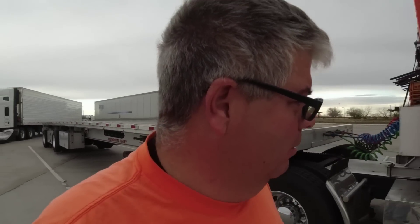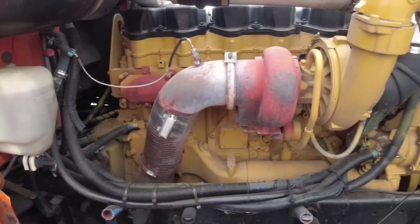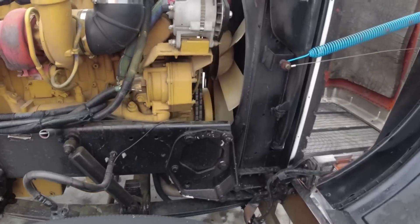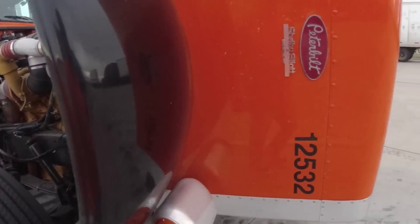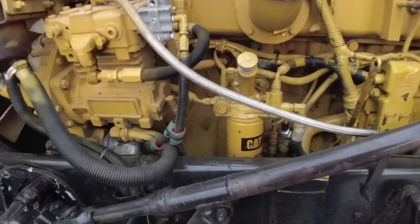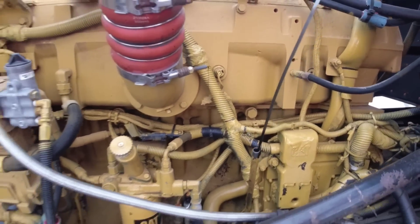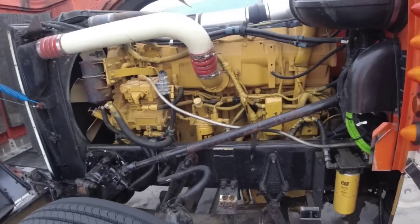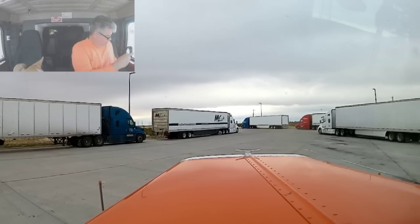We're on our way to Laredo, Texas. Couldn't get anything out of Arizona, so we ended up going to Laredo. There's Bailey up in the window this morning. I'm looking to see if anything's leaking, checking our belts, making sure everything looks good. Everything looks good there. Check the oil real quick - remember the oil pressure sensor replacement - it's not leaking anymore, not making a mess. It's right on the full line, so that looks good. I think we're ready to go. We got some air pressure built up, we're ready to go.